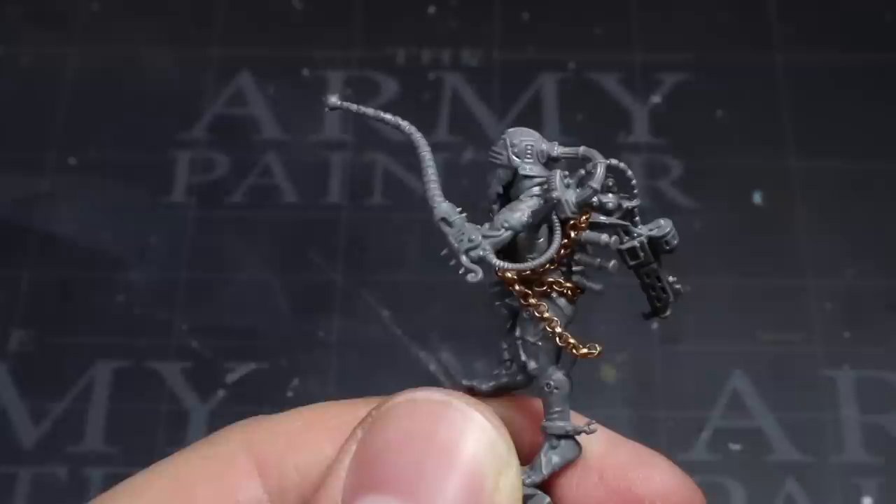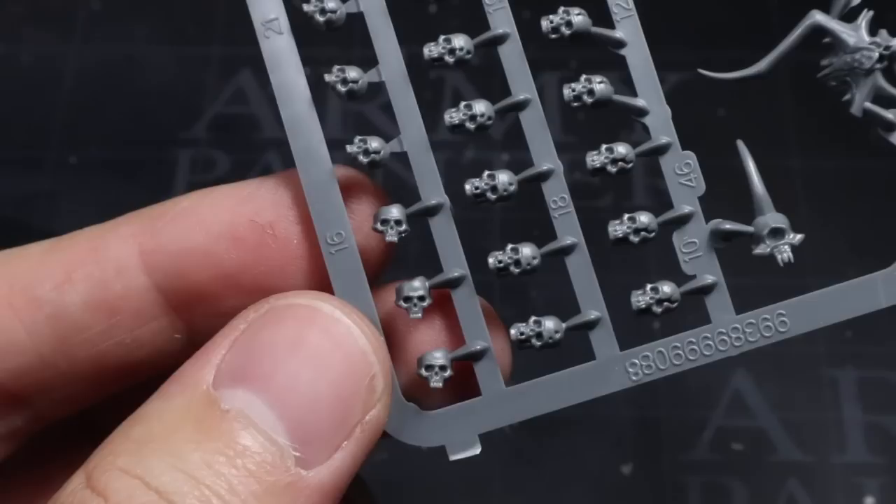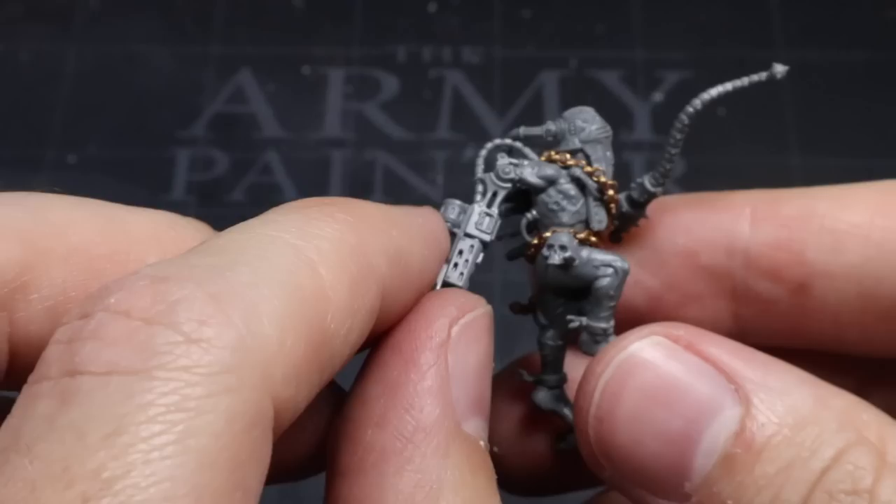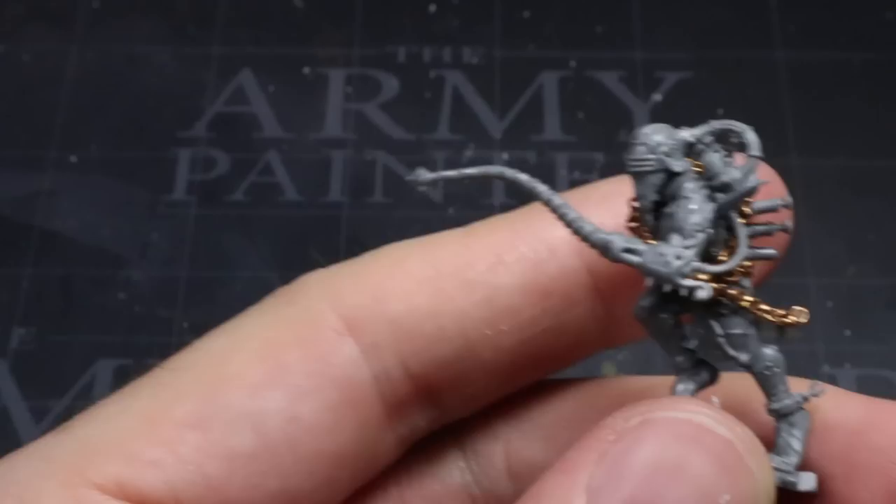The final task is a very simple one and it involves dipping into one of the most valuable kits in the converter's arsenal — the Citadel Skull Set. Take a skull from this set and clip, trim or file down the back part of it so you have a little less skull. You can then glue this flat part to the waist of your cultist and it won't stick out quite as much as it would have done without the trimming. Adding a skull in this way, or any other chaos related paraphernalia for that matter, is a simple way to add a little individualism to your cultists.